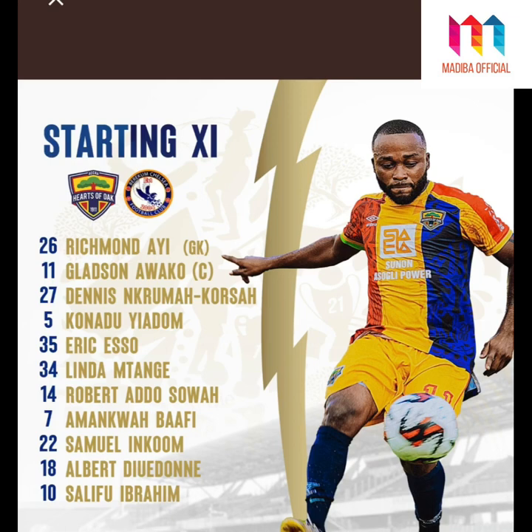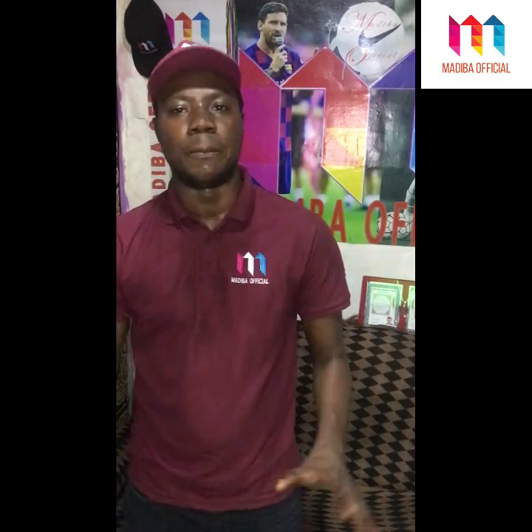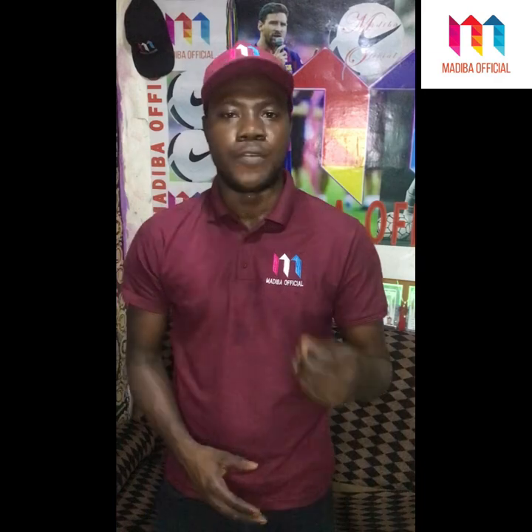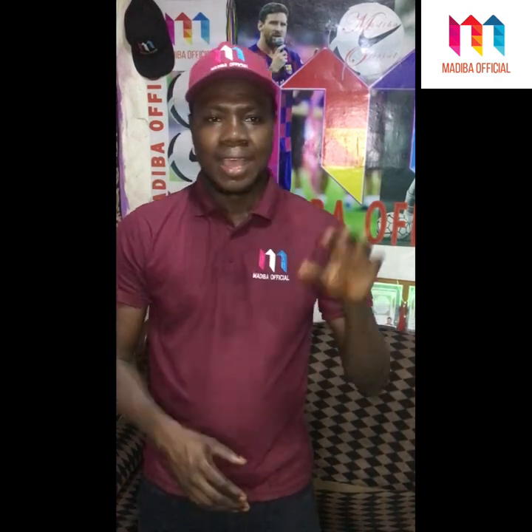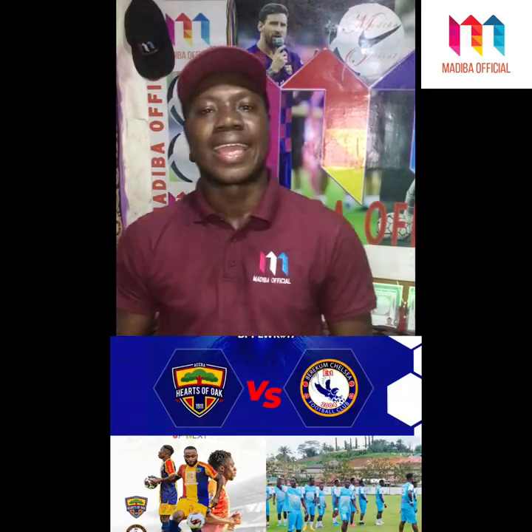Albert Diadoni and Iyonte Diogo started up front, with Iyonte making his debut for the Continental Club Masters. John Amankwa Befi was on the other flank. From the bench, Kletiapia came on to replace Samuel Ingun, Benjamin Ingun replaced Salif Ibrahim Di Maria, and Victor Edu came in to replace Albert Diadoni and Iyonte.